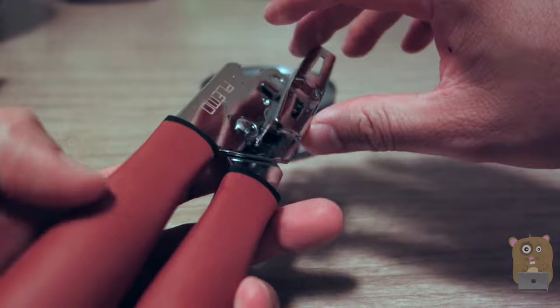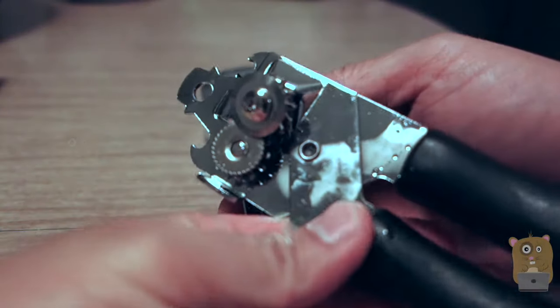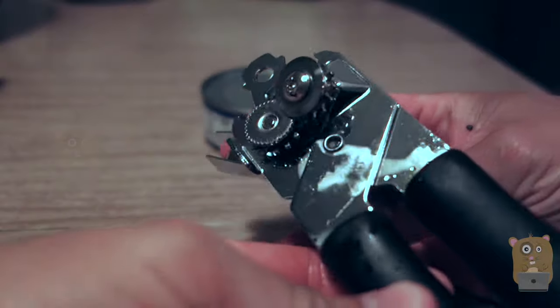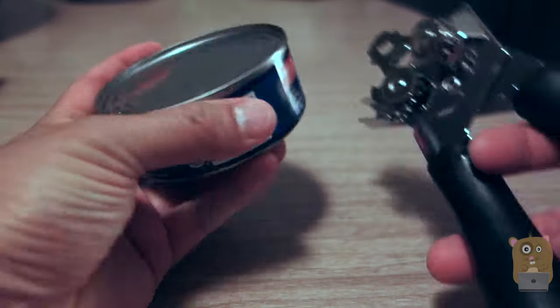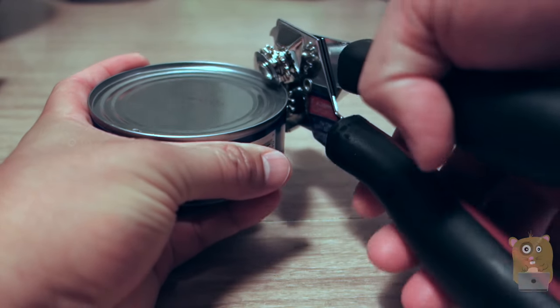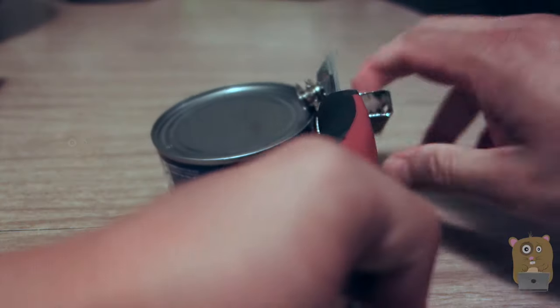Once it grips on the can, I just press this and it'll start rotating. So I'm going to show it here — here's one of my cans of tuna fish. I press, squeeze down, it's in place, so now I can turn it.